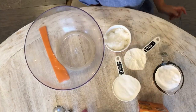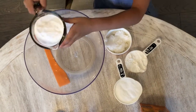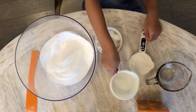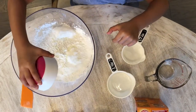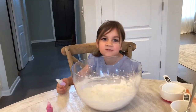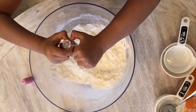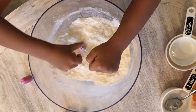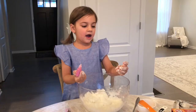Let's get started. Add your grains into the bowl. Eight drops of oil. It feels like wet sand. Add your food coloring.